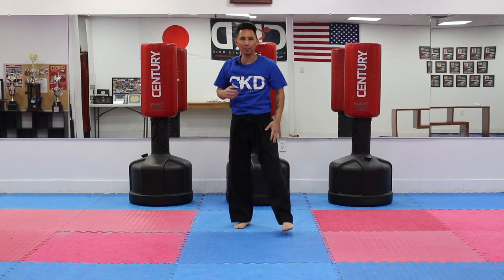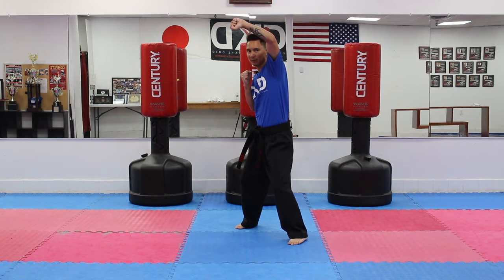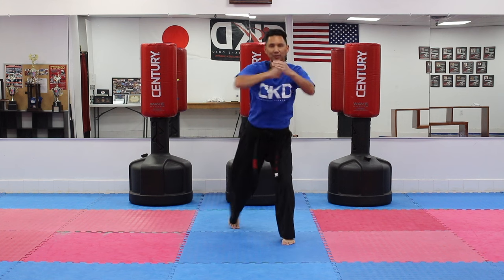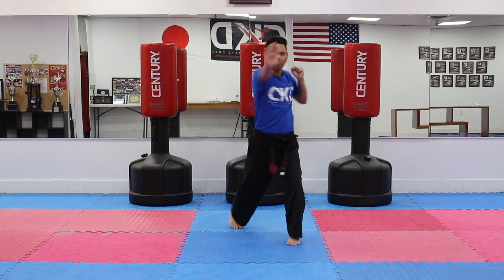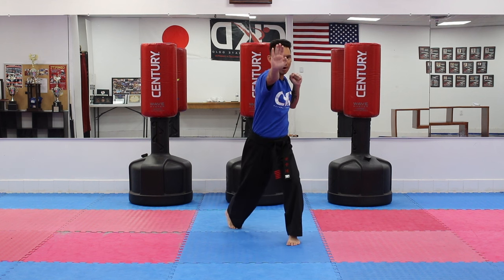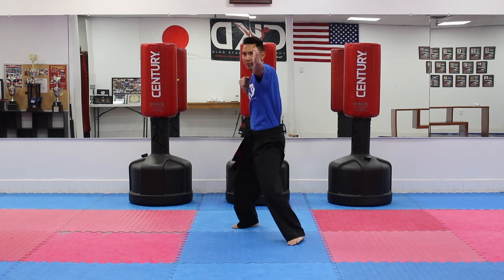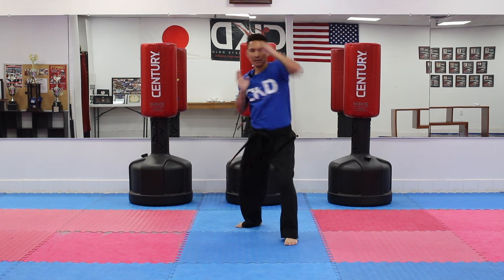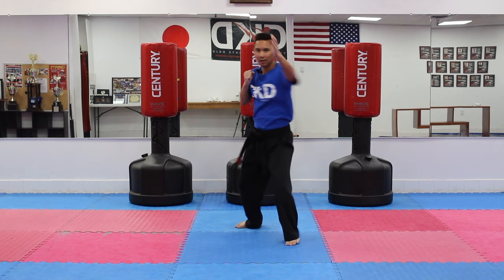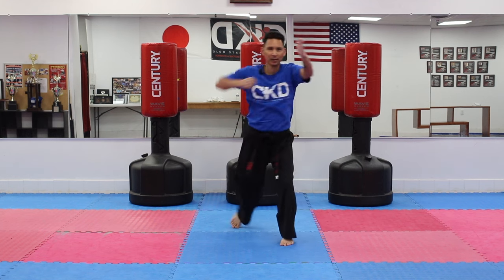Now we're going to try the opposite side. Put your right foot forward — we're going to do the rising block with the right hand. Up with the rising block, open the opposite hand, palm heel, open, and elbow smash. So: up, palm heel, open, elbow smash. Again — rising, open your hand, palm heel, open, elbow smash. Let's do three more: rising, palm heel, open, elbow smash. Two more: rising, palm heel, open, elbow smash. And last one — rising, palm heel, open, and elbow smash.